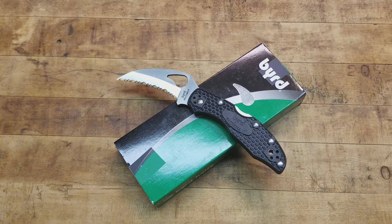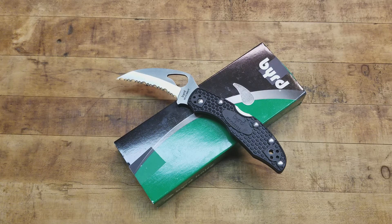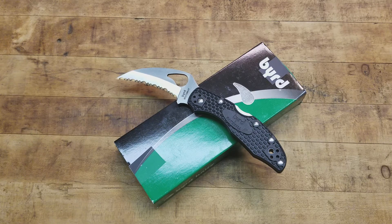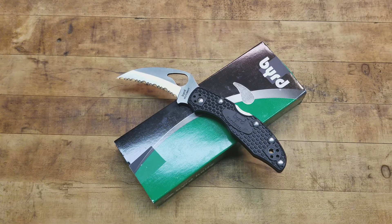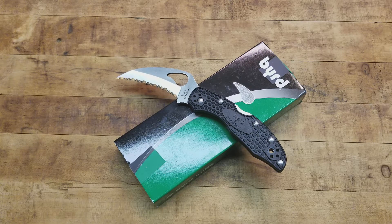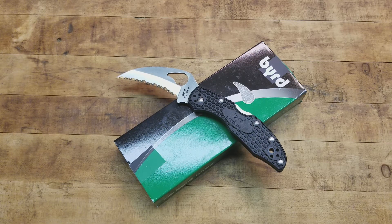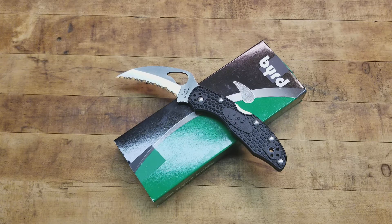But today on the tabletop, as you see before you, we are looking at the Byrd Hawkbill. It's Spyderco's sister company — it's under the Spyderco umbrella. They're Spyderco designs, but they're built in China by Byrd. For the money, they're really hard to beat for an everyday carry knife, a defensive blade, a backpacking knife, because they are very lightweight blades given their design.